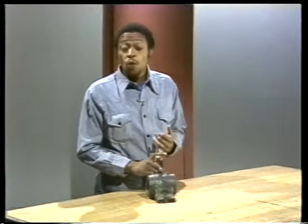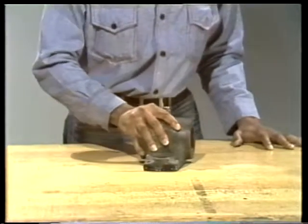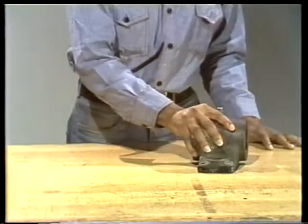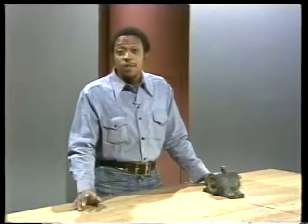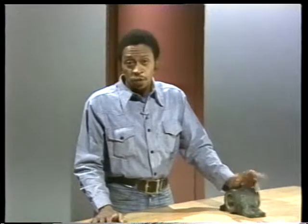We've covered two things so far: the fact that in this type of bearing one surface slides over another, and how these bearings are placed in relation to the shaft. Sliding friction is the next point — it's the resistance to motion that occurs whenever one surface slides over another. You can't eliminate friction entirely, but you can cut it down to a minimum. Sliding friction is reduced by lubrication.